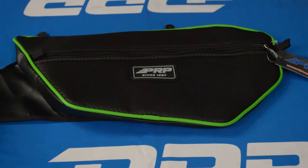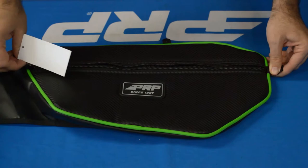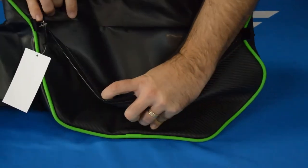It has a nice large pocket for anything you might need to stick in there. A lot of people put water bottles, rags to wipe your goggles, things like that. Just nice handy storage right there on the door.